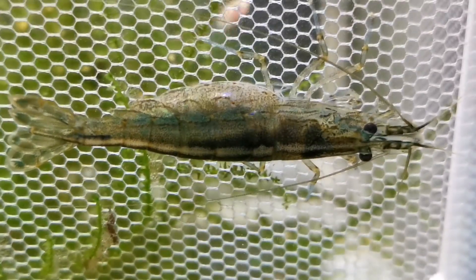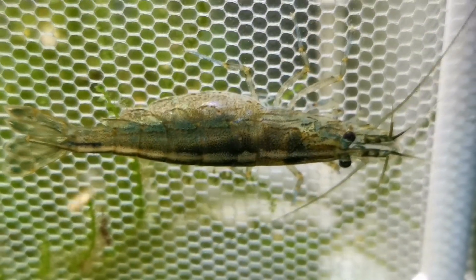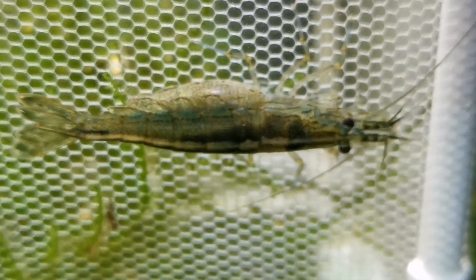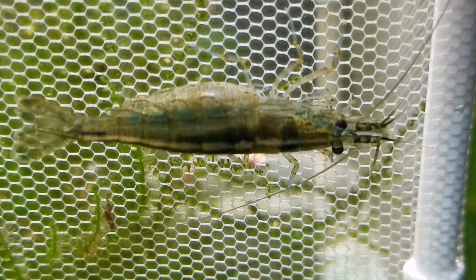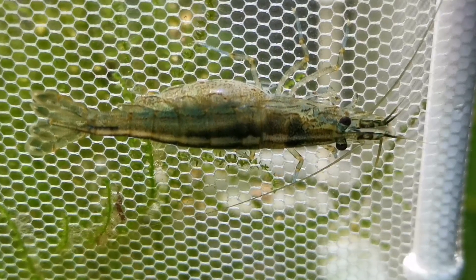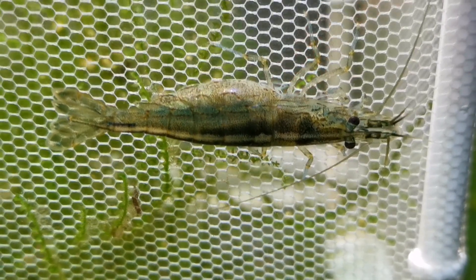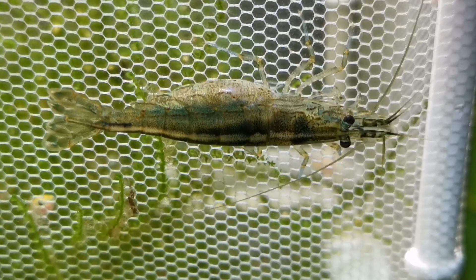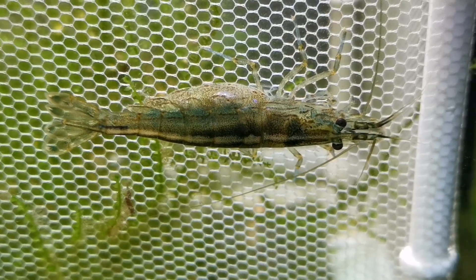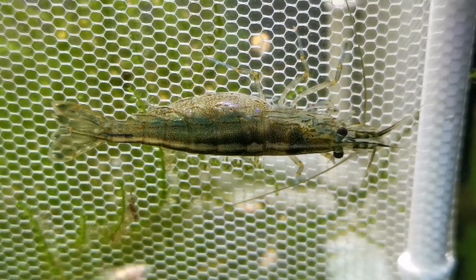Filtration for Amano shrimp isn't quite the headache that it can be if you're trying to keep other shrimp. Generally with other varieties we're hoping they're going to breed, and shrimplets can easily get sucked into filter intakes. With these being slightly larger and stronger than some of the smaller shrimp, it isn't quite the worry. But I would still recommend pre-filter sponges if you have hang-on-back filters or canister filters. Obviously sponge filters are going to be ideal for any shrimp you're keeping.